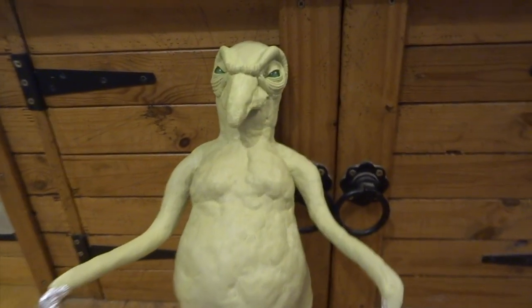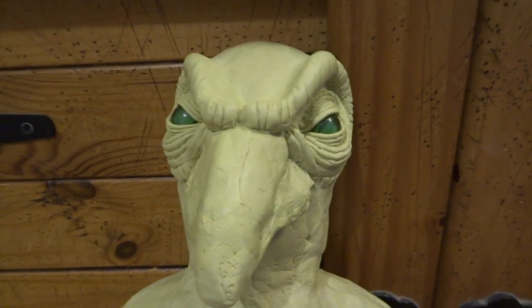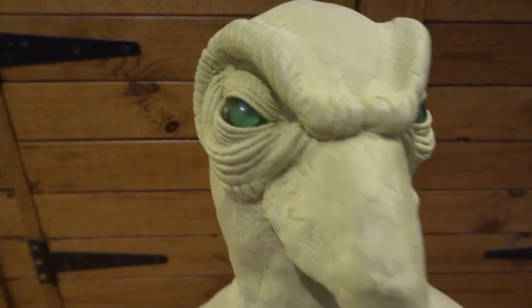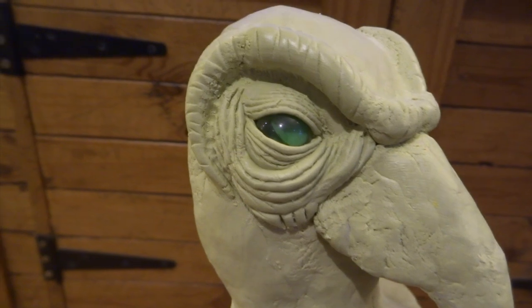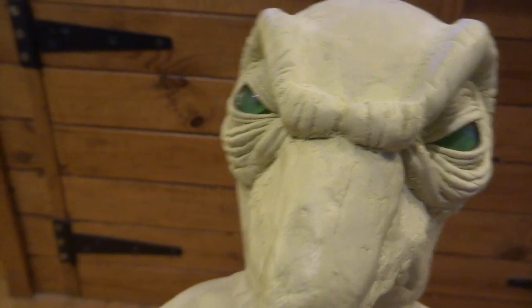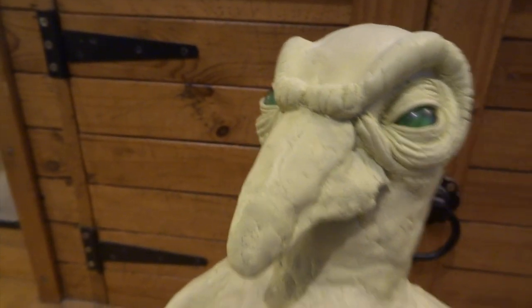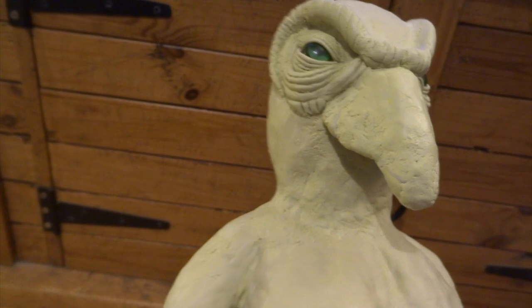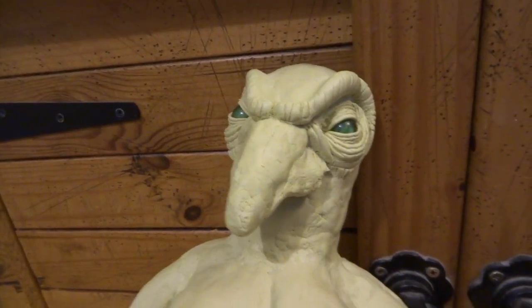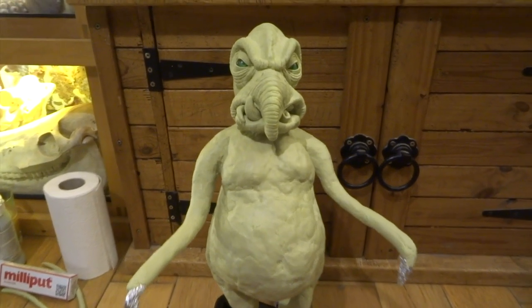Next I wanted to start getting a few of the facial features on so he begins to look a little bit more like Watto. The eyes started to work really well - I put in the eyelids and lots of folds. He has a slight angled look to his eyes so he looks kind of slightly sly. I've done his eyebrow ridges and wrinkles, just using modelling tools with sharpish edges, rolling the tool up and over. You can press into a bit of cling film or something as well.